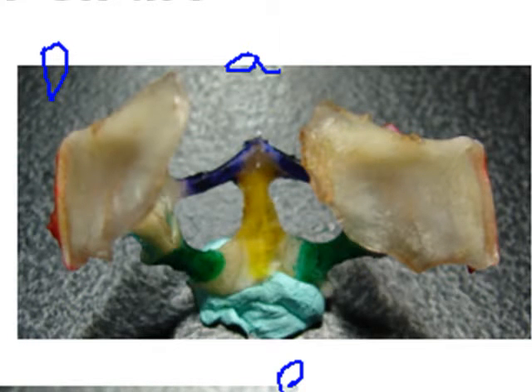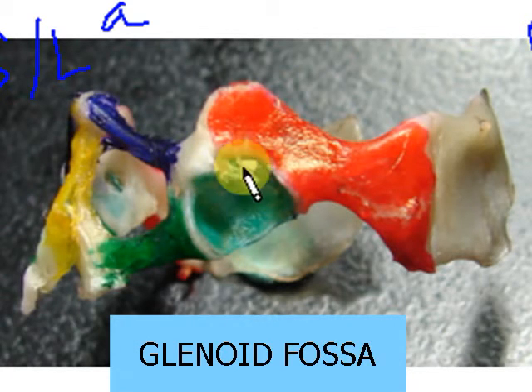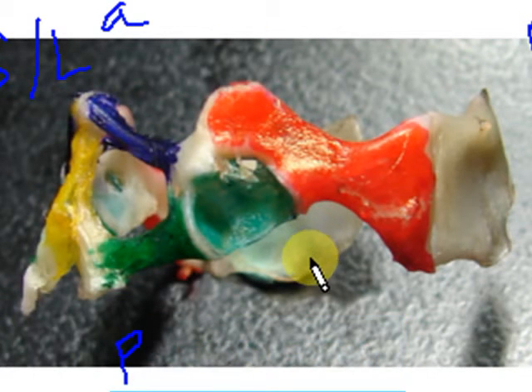Now let's move on to the side view. From the side view, again: clavicle in blue, sternum in yellow, coracoid in green, scapula in red, and the suprascapula here in its natural color. This light green area is the glenoid fossa, which I'd like to emphasize from this view because in the ventral view maybe it's not that obvious.